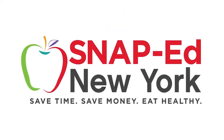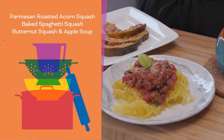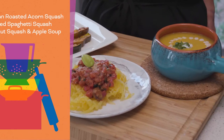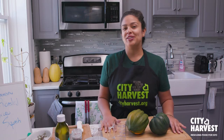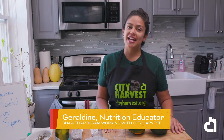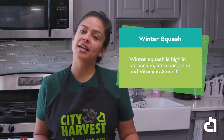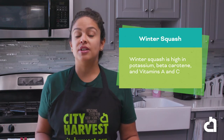This is a SNAP-Ed New York video presentation. Hi, I'm Geraldine and I'm a SNAP educator working with the SNAP education program at City Harvest. Today I will prepare three delicious recipes using winter squash. Winter squash is packed with nutrients. You can use it in sweet and savory recipes, and it has a really long shelf life — you can store it for about two to three months.